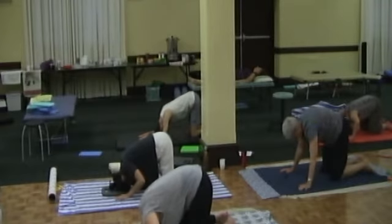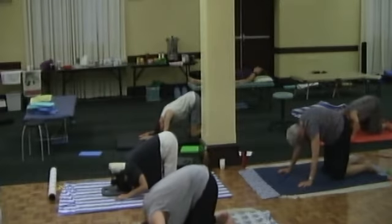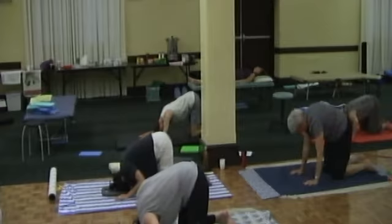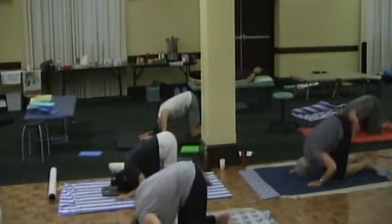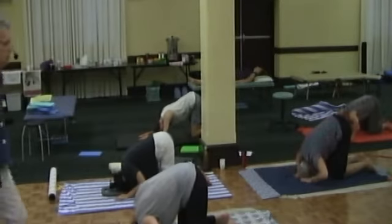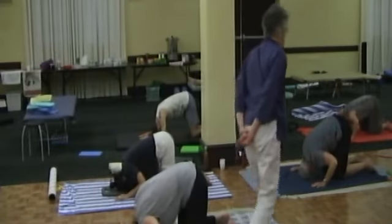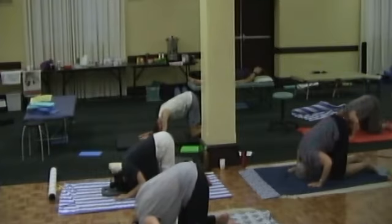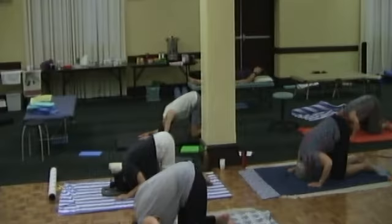Begin this little gentle rock forward and back again. What does your pelvis do — how does it respond to this little movement of your head forward and back? What do your hips do? Can you differentiate between what your pelvis does and what your hips do? What do your knees do?